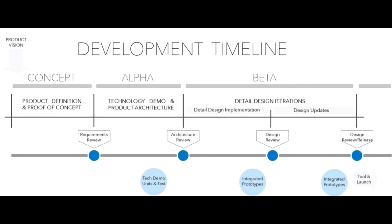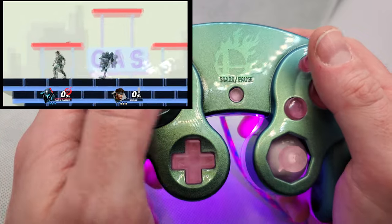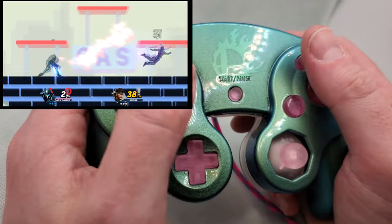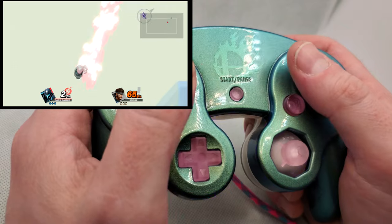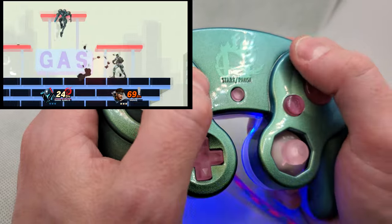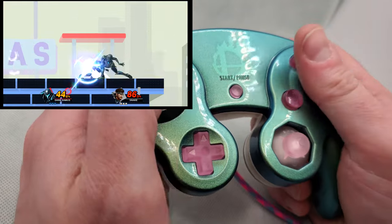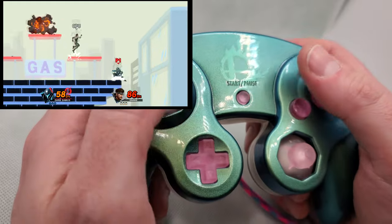Getting back to the development timeline, we're going to be in the beta phase until we finish all the different characters and make sure everything's working perfectly from the software side. As for how long that will take, I'm not 100% certain, but I'm still thinking it's looking like a Q2 release at some point this year. Either way, I'll keep you guys posted with updates here on the channel. And trust me, we're not done with all the surprises yet — there's still more to come.